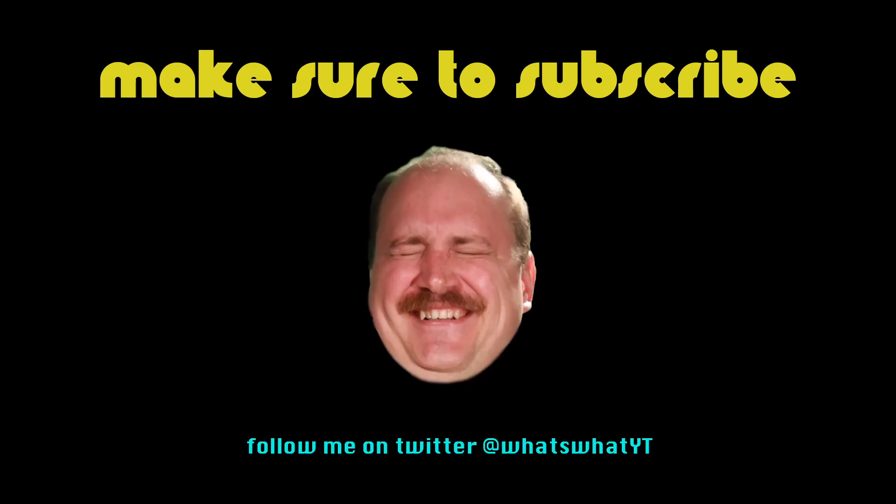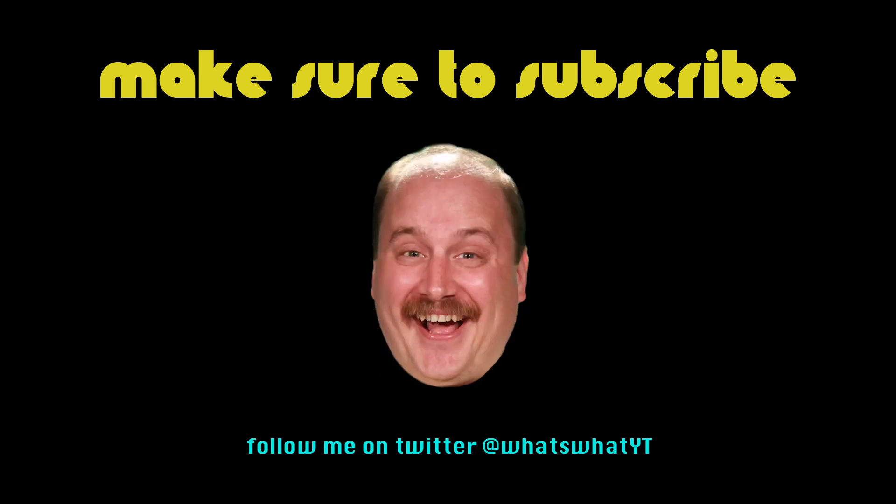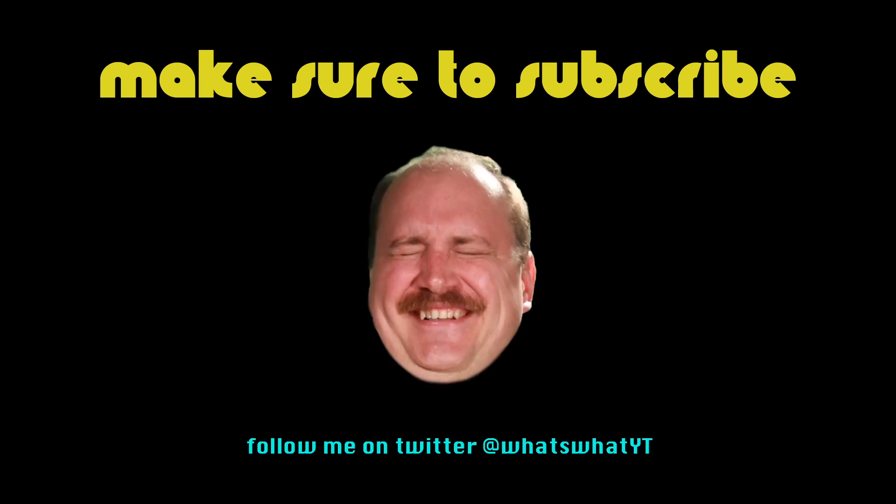And that's that on Science Projects. Until next time on What's What. I need a mind bath. You talked about what you're doing today.